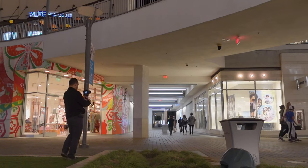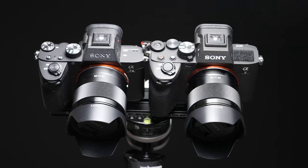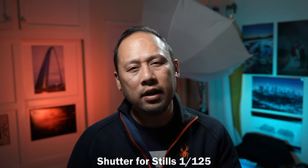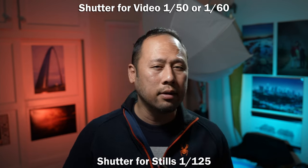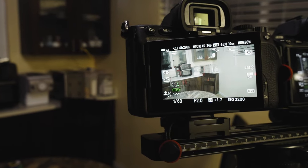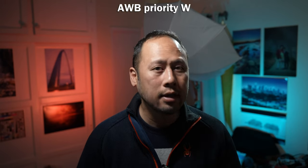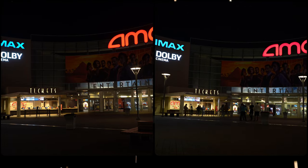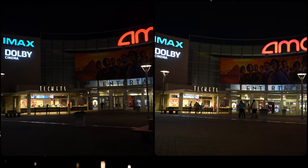We'll get started by looking at the stills aspect of this comparison. I am using two of the same lens, the Sony 28mm f2. Most of these shots are going to be wide open, at 1/125th shutter speed. The white balance is going to be auto white balance for most of these tests because they are not controlled — this is just out and about in the field, and I want to get a better feeling of how the auto white balance behaves in these scenarios.